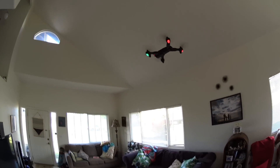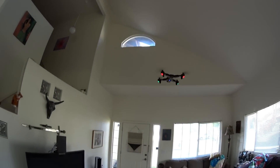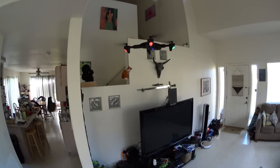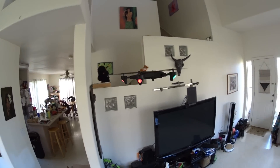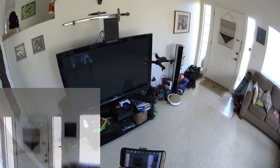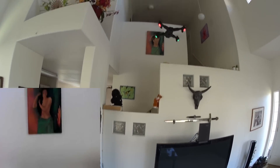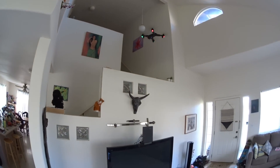The right trigger is for flips. Pressing it in the house — it does nice tight flips. The throttle is a little touchy without altitude hold, so be careful. It seems you press the flip trigger and then push a direction on the right stick — pushing forward did a forward flip.